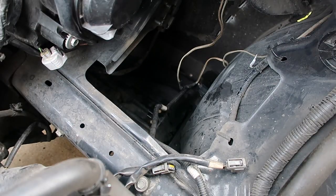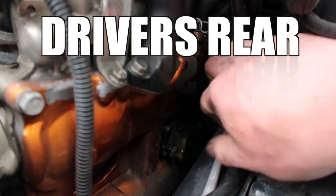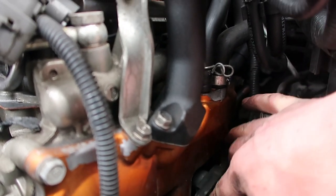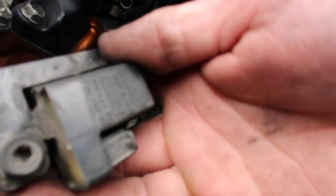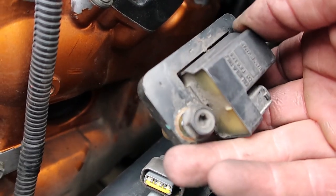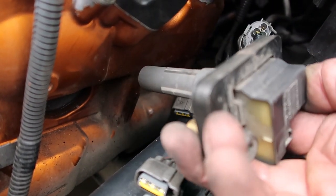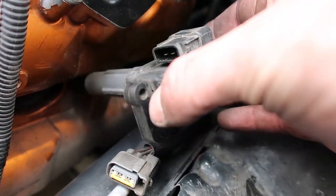We'll do the other side and then start removing the spark plugs. Here's the number four cylinder — it is a giant pain to get out because you can't quite get it out with the lower frame in the way. With it disconnected, you can actually turn it over and pull it out a lot easier. It sits in there like that, and if you flip it over it allows you to get over the frame rail, so we don't have to undo the motor mount. Usually I undo the motor mount and lift that side of the engine up, but I was able to rotate it and get the connector off, then pull it out.